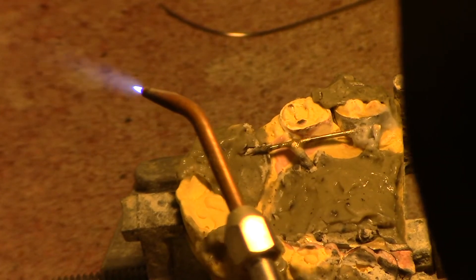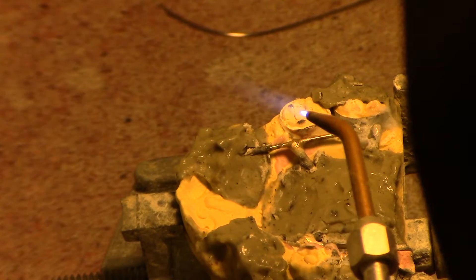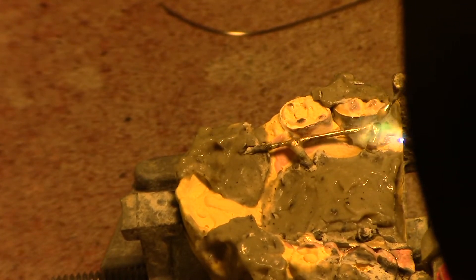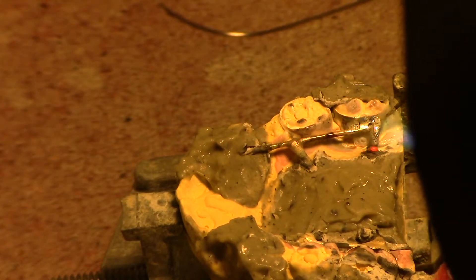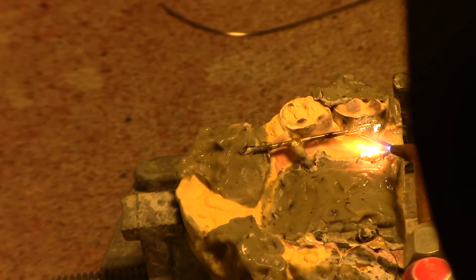I'm going to use this probe back here — put a little flux on it. This big wire is freestanding so it's going to get hot quicker. I'll put the solder on there and use the probe like a little paintbrush, painting it around and getting down under there.